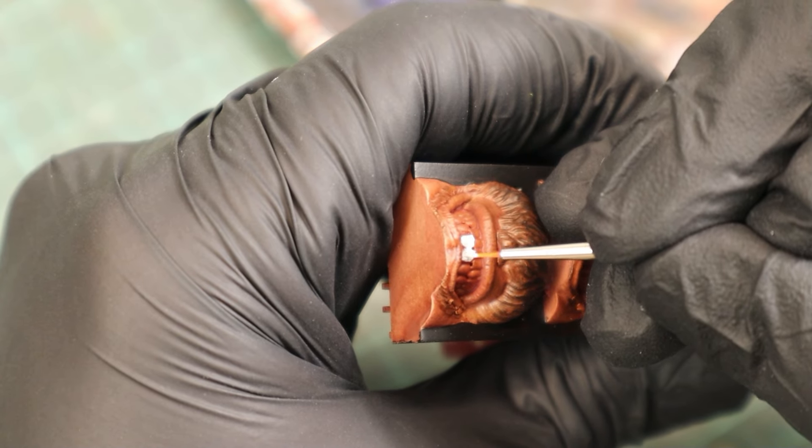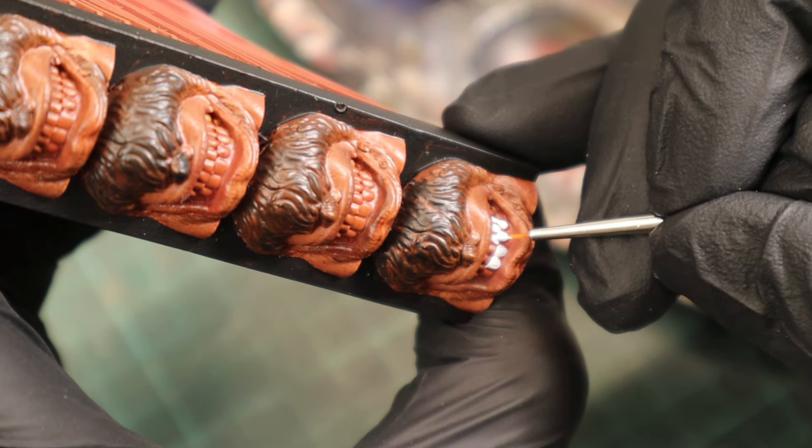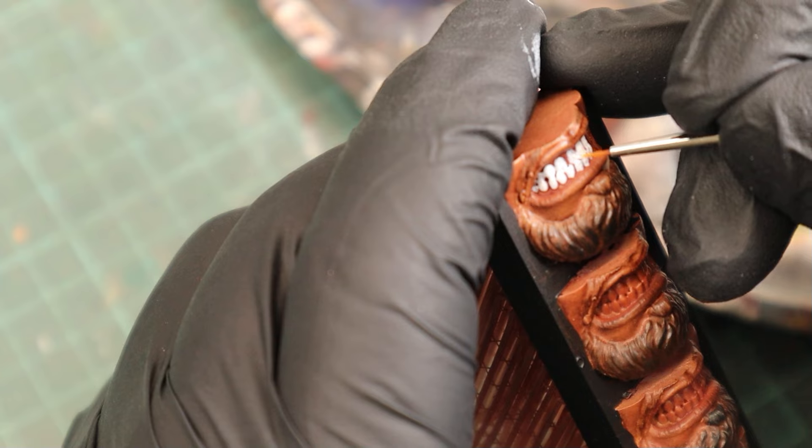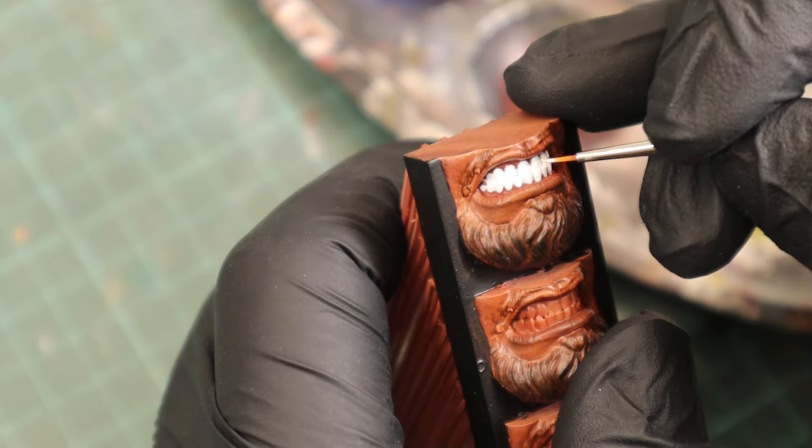Too much paint at once can cover up all those tiny details. Another key to a realistic look is to paint each individual tooth according to its shape. Otherwise it can end up looking like one solid block, which I demonstrated here by painting over all the gaps between the teeth.